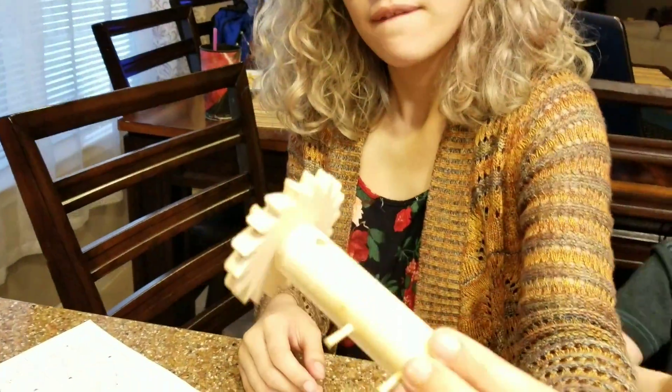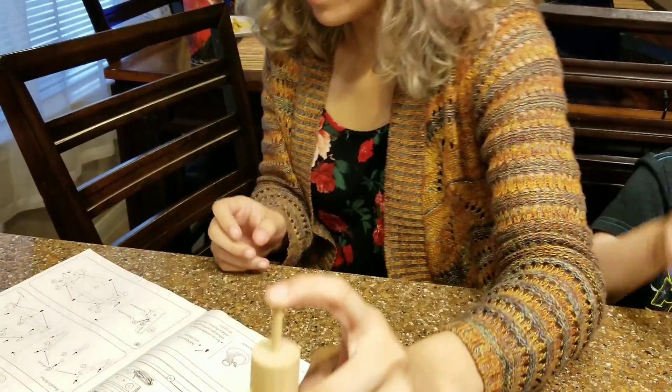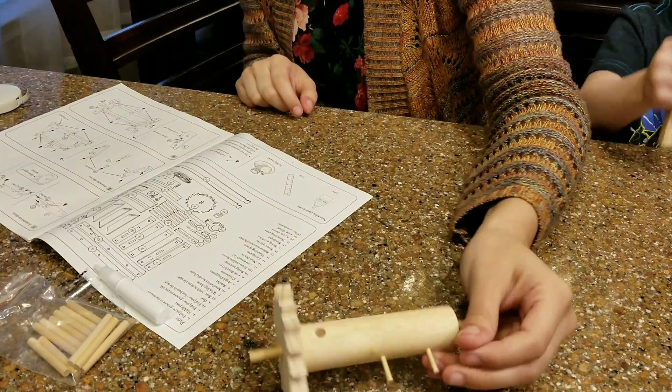So this is what we have so far. Looks pretty cool! This is called the drum.